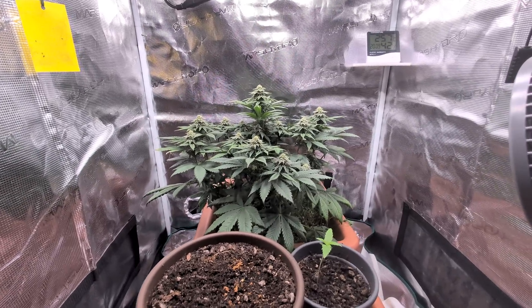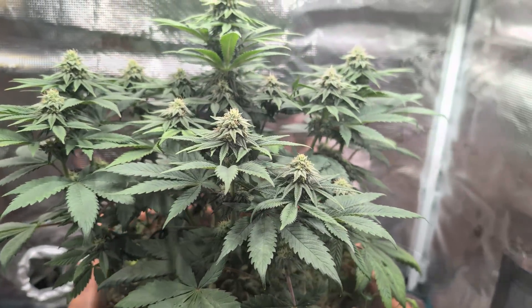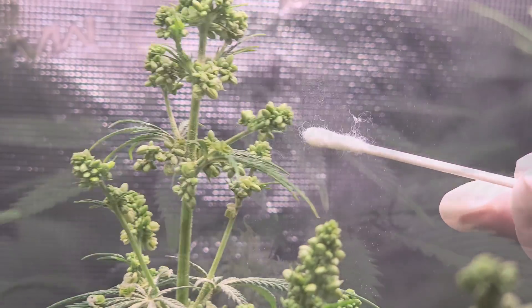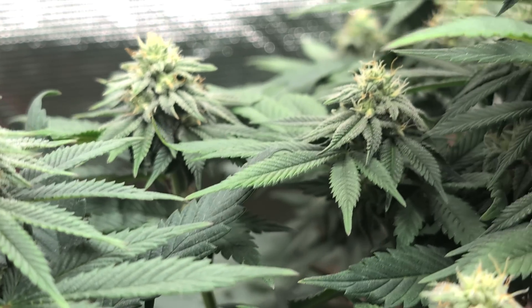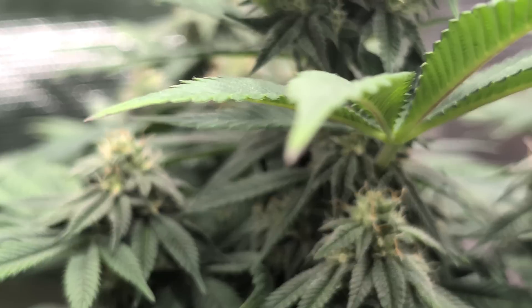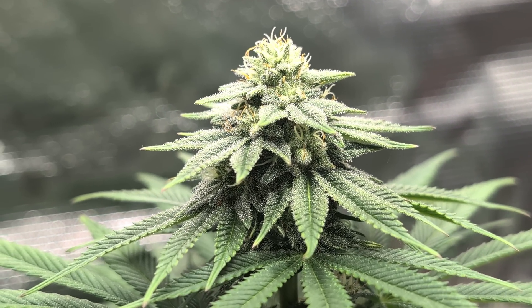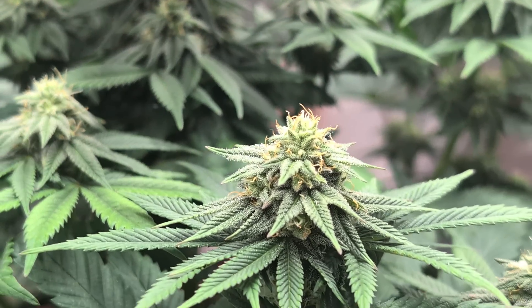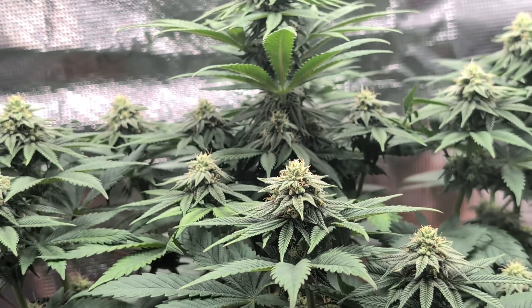Falls du neu dabei bist und das Pollen-Massaker aus dem letzten Video nicht gesehen hast, blende ich dir das hier mal kurz ein. Wie ihr seht, haben wir ordentlich rumgesaut mit dem Pollen und unsere Melonate Runs ist hier wirklich an jeden Bud schwanger. Ich kann überall schon anschwellende Samenkapseln sehen, speziell hier oben sieht man das ganz gut.